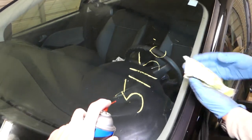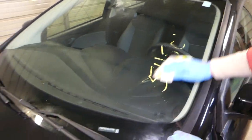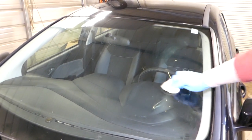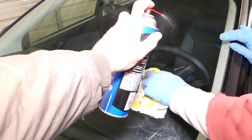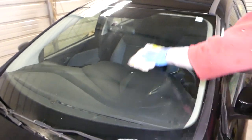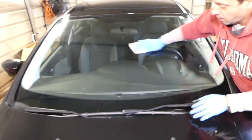The ones that are really thick and have stayed for a few months, you might have to soak them just a little bit more, but as you can see they do come off. Perfect — you can see that windshield is like brand new again.